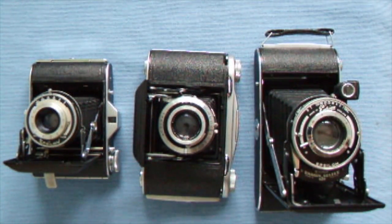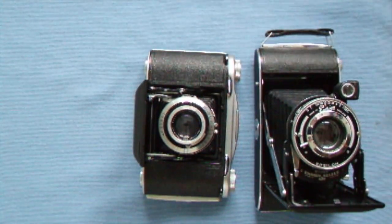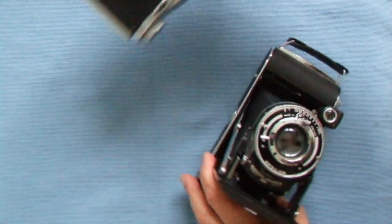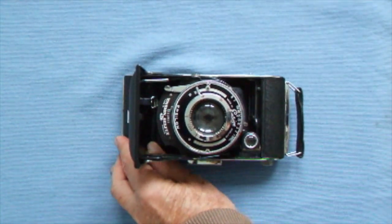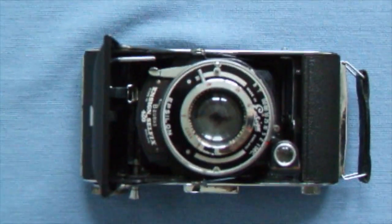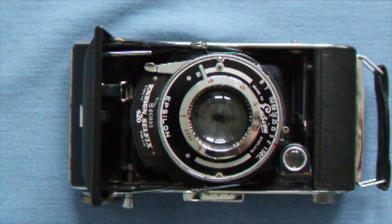I got the 16-on and the Mark 2, but first of all we'll show you the oldest one I have, which is the one given by my Auntie Dora. This is the Selfix 420. It takes 120 roll film and, funnily enough, it takes two sizes on 120 roll film.